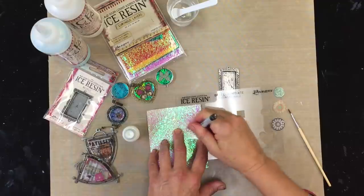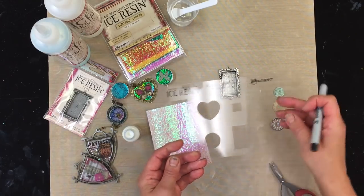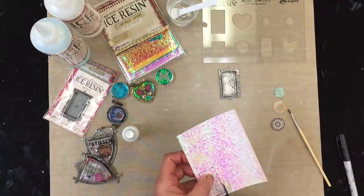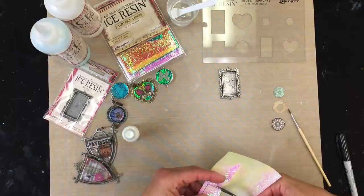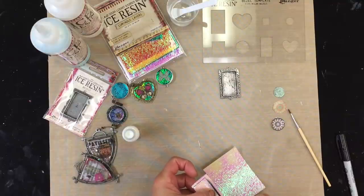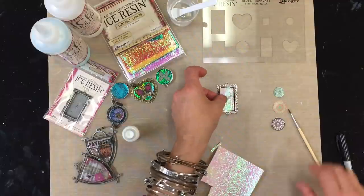I'm just going to trace it on the inside. This is the template that comes with the line — it actually has a cutout for every single shape in the Milan bezels. Once I have this traced, I'll go ahead and cut it out. It measures right on the line to fit the piece perfectly. It's a nice thick paper that's really easy to cut, and it's going to fit perfectly inside my piece.